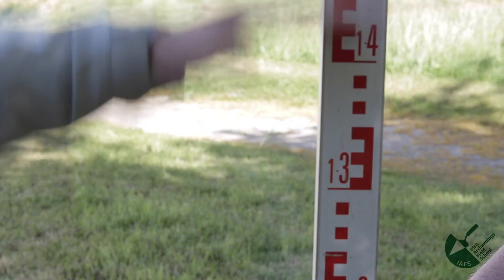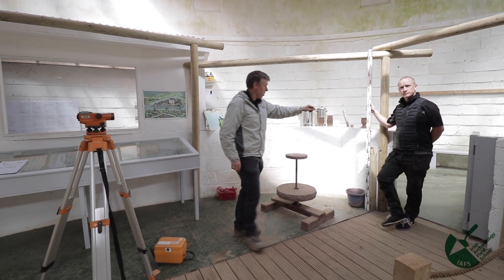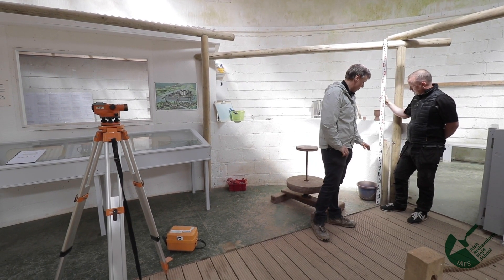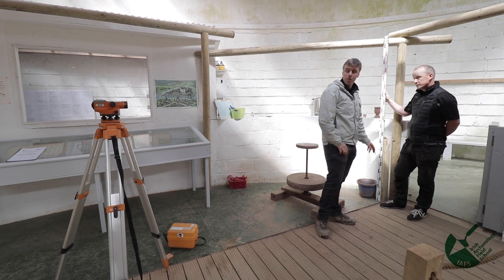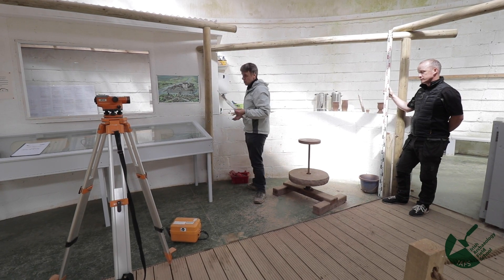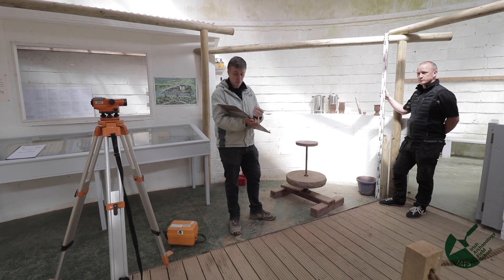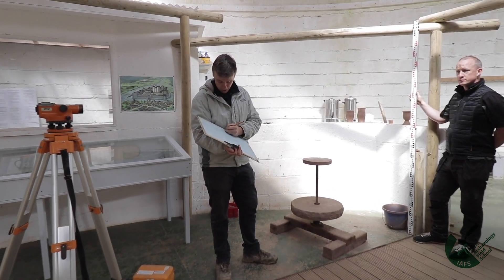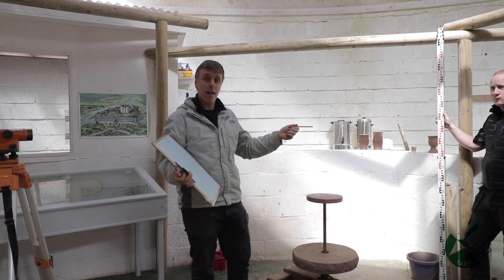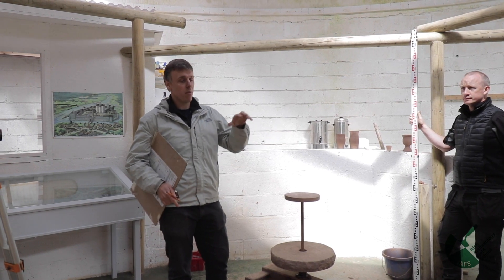All taking that level has told me is that the fictional post hole on the ground is 1.355 meters below the level of the level head. The level head is shooting out a straight horizontal plane, hitting the staff, so I know the level head is exactly 1.355 meters above the post hole. On a real site you'd take a note of this in a levels book, a notebook, the site journal, or a drawing sheet — depending on conventions set by your site director.